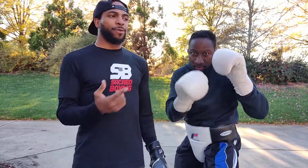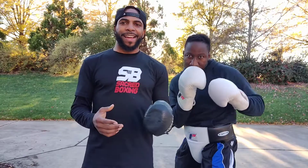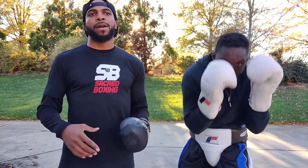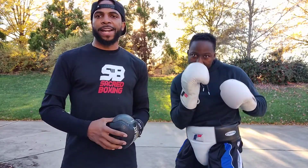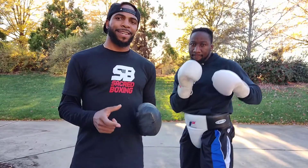This is Jarrett with Sacred Boxing and with my guy Xerxes from Ghana. Today we're going to talk about the jab — the first punch typically everyone learns when they step into the gym, whether for fighting or fitness. We're just going to talk about the elements of that.